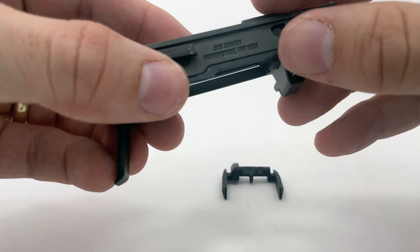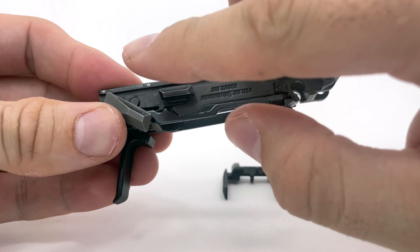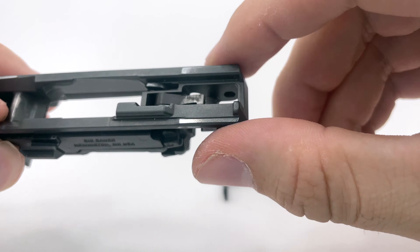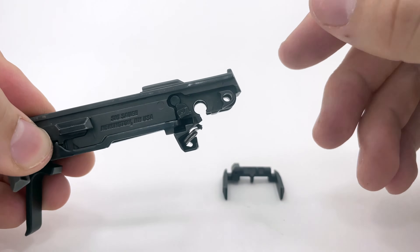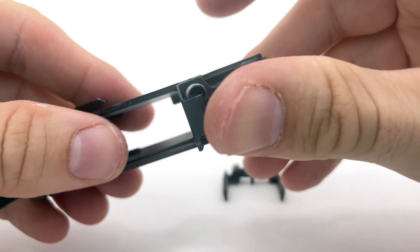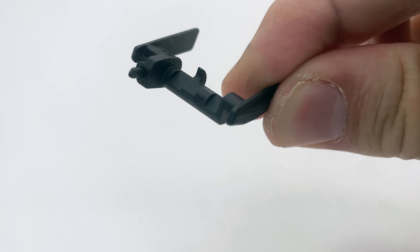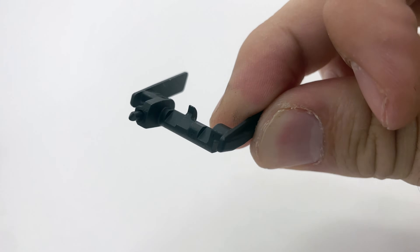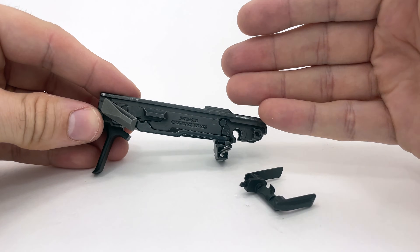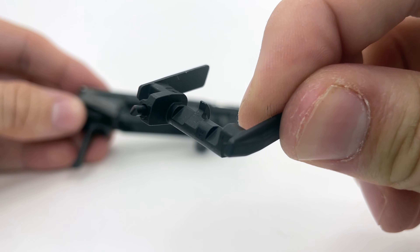To install the manual safety assembly, first double check that you've released the takedown lever from the six o'clock position by lifting the slide catch. This is important because when the takedown lever is engaged the sear drops down in order to move itself out of the way of the striker — that's the fundamental purpose of the takedown lever, as you would not be able to remove the slide with the sear in the raised position. Additionally, if the sear remains down, the underside of the sear will prevent the hooked portion of the manual safety's body from having sufficient clearance to drop into place. I'm also bringing your attention to the hooked end because you'll need to be conscious of this hook for the next step.